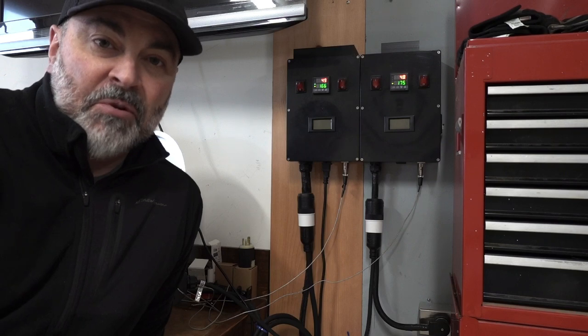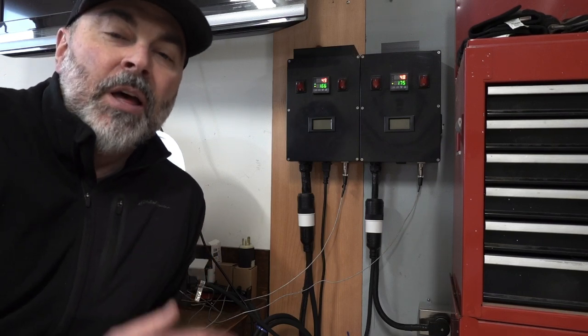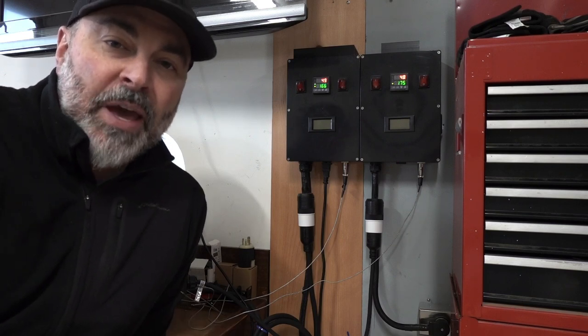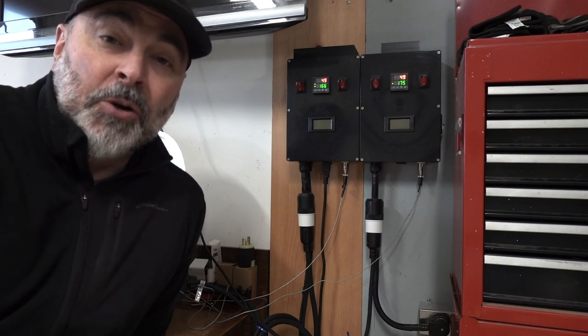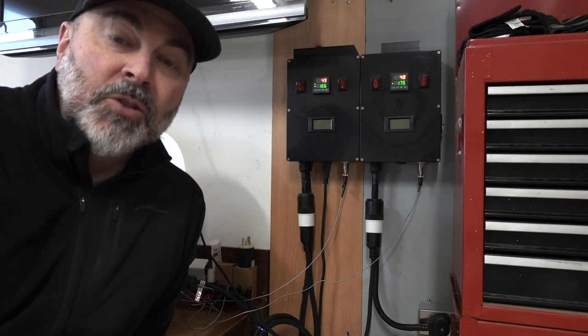For the brains of the brewery, I have two control panels behind me that control the boil kettle and the hot liquor tank. Each one of these control panels is controlled by a PID, which allows me to dial in the exact temperature I'm looking for during the brew day. I'll post another video that goes into more detail about these control panels.